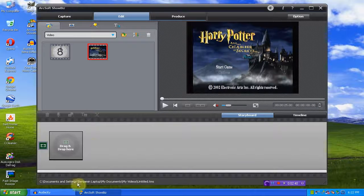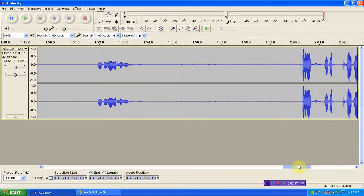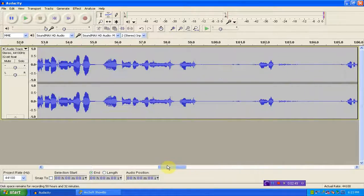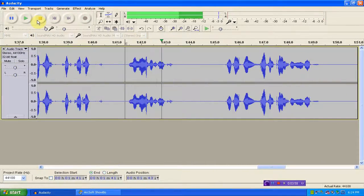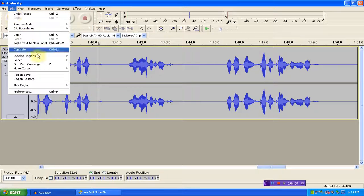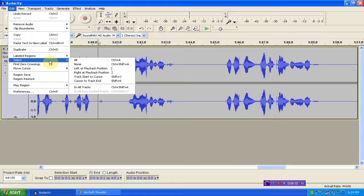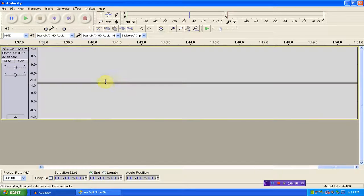There's your video file. Now we're going to go stop our audio recording here. Now we go over to our snap — there was my snap. Apparently that's my snap right there. We'll go to Select, then Track Start to Cursor, and Delete.